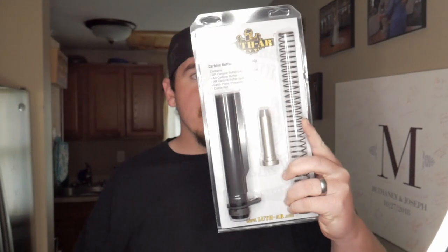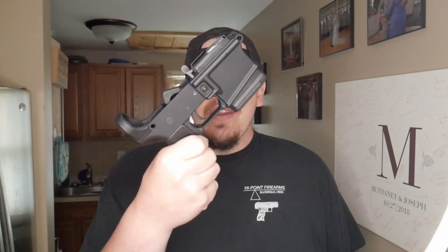Today we're installing the buffer kit and buffer tube — all that good stuff from Loose AR. After that, we pretty much just need to put in the takedown pins, which I think I'm going to do in a whole other video just to break it up for you guys. Make sure you like, share, subscribe — all that good jazz — and follow us on all the social media. Links are gonna be in the description.